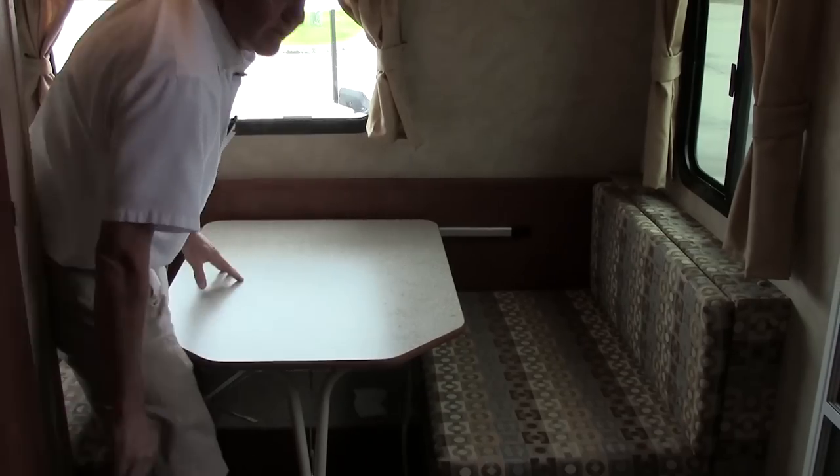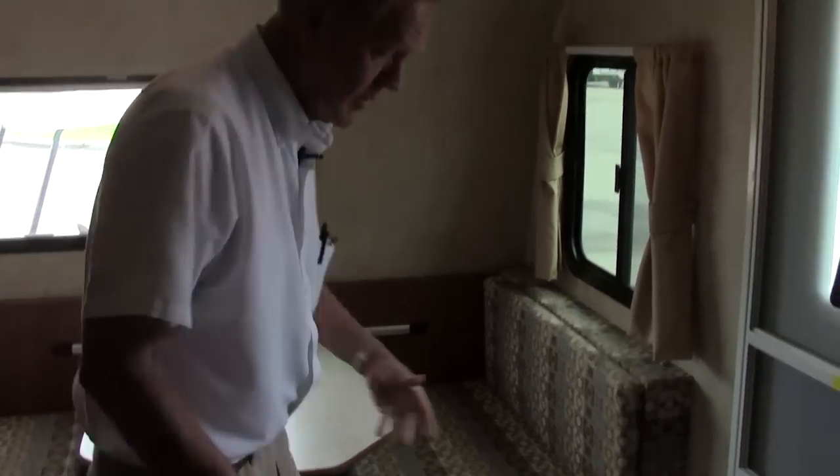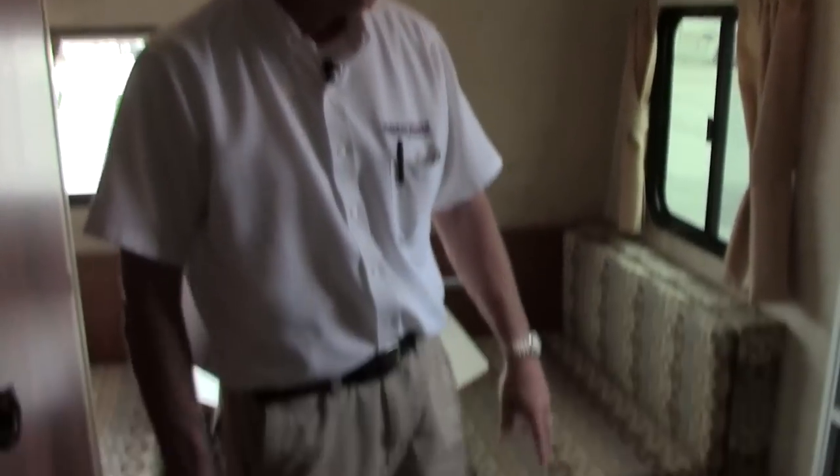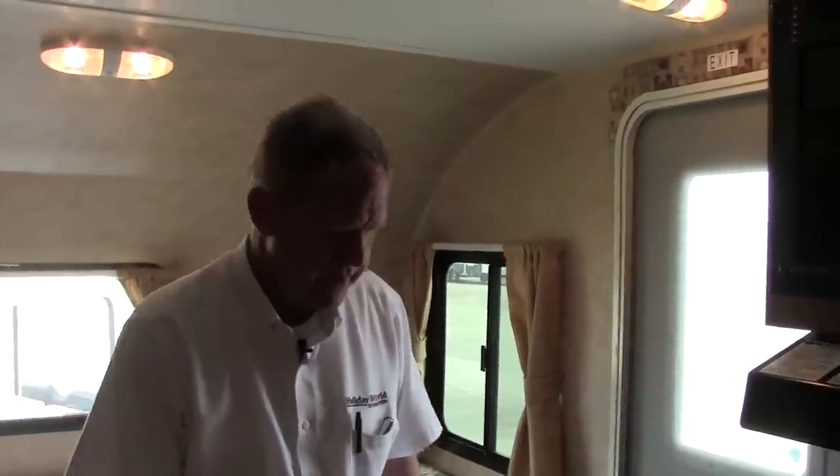Coming back around to the galley area — as I'm walking down through here I want to point out this is an all-vinyl floor. They take everything into consideration: the ease and convenience of keeping it clean, functionality, easy to maintain. Over here on this side we do have our wet bath, the all-in-one shower and toilet area.